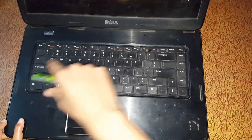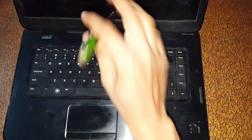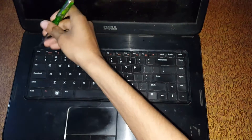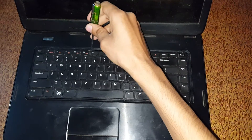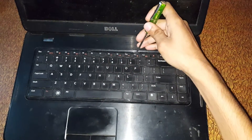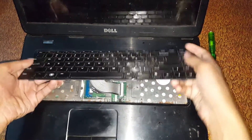First, disassemble this keypad. To disassemble it, there are screws here — a normal home screwdriver. Just pop it out, and same for this one — pop in and out, pop in and out, pop in and out. Now you can see the laptop keyboard pad is successfully disassembled.